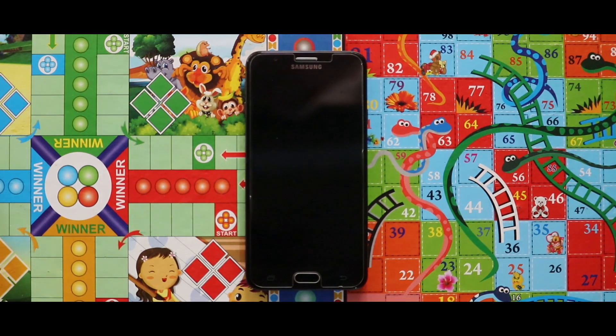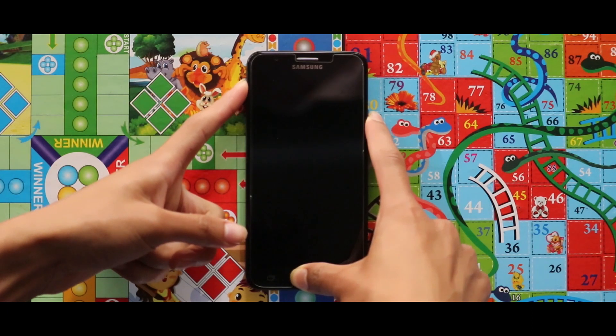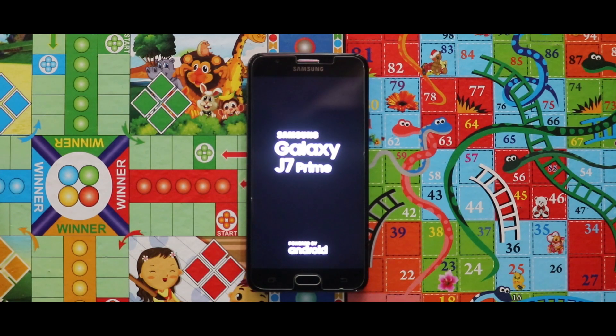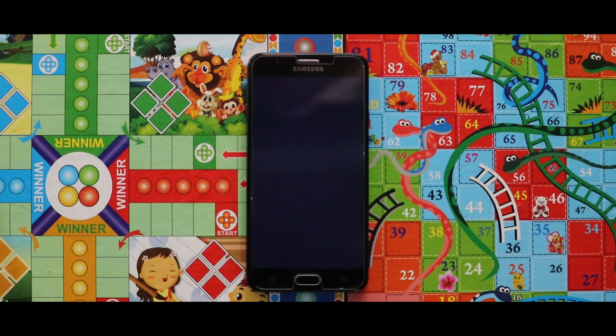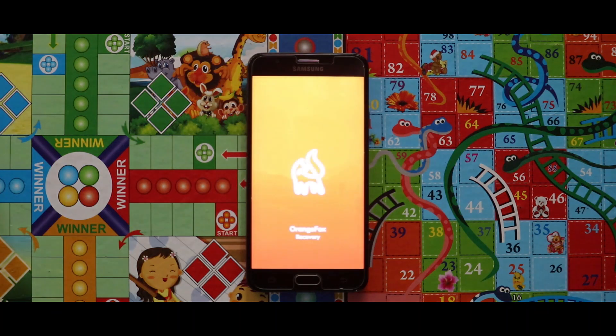Let's start the installation. To install the GSI, all you need to do is turn off your device and boot it into your custom recovery mode by pressing the volume up key, home button, and the power key at the same time. For the installation I am using the OrangeFox recovery. If you don't know how to install this, check the video that is popping up now in the right corner.